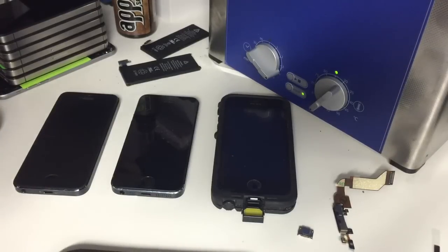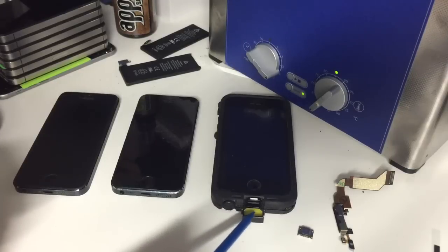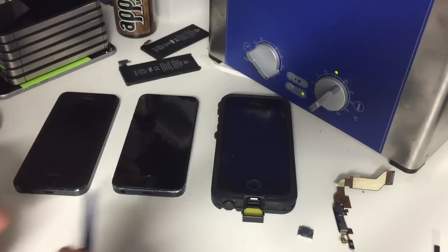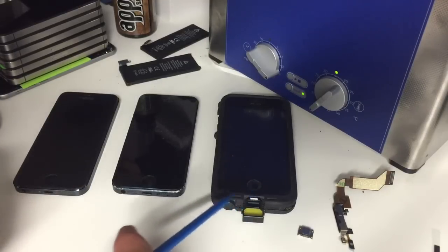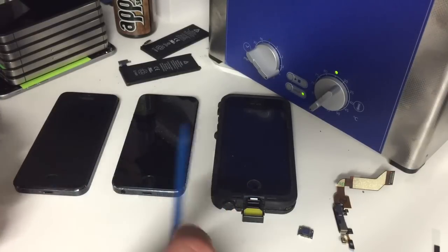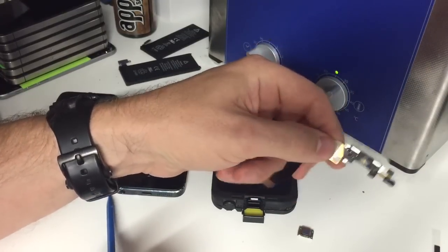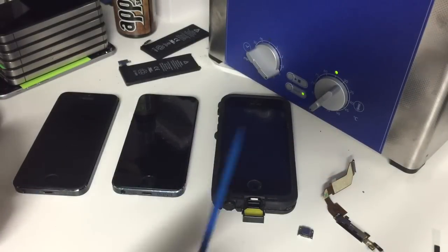Hi, this is Trent with RicesForDinner.com. Today we're going to talk about charge ports. The other day I saw a question on Facebook where somebody was asking how to tell if their charge port had gone bad, whether they should change the charge port or the battery, or whether the charging circuit in the phone was being affected. A lot of people were quick to jump on 'change the port,' and I'm here to tell you that's not the first thing you should do.